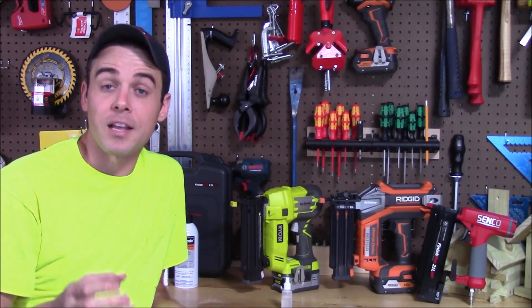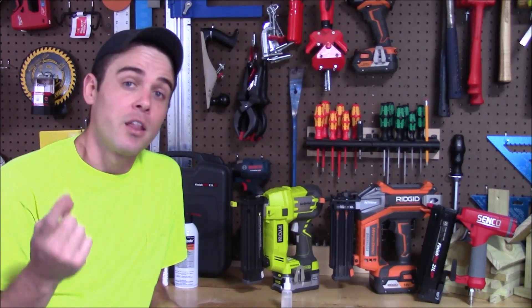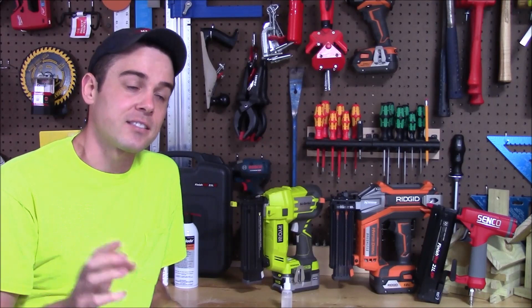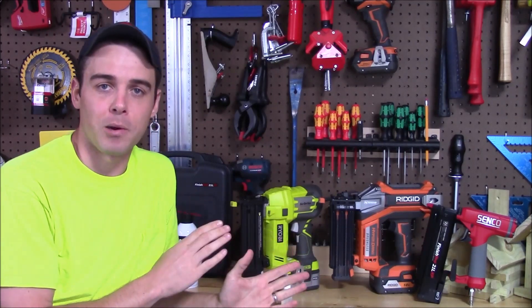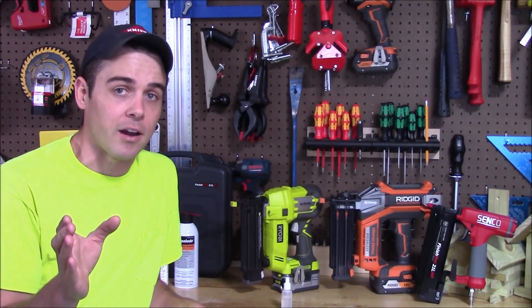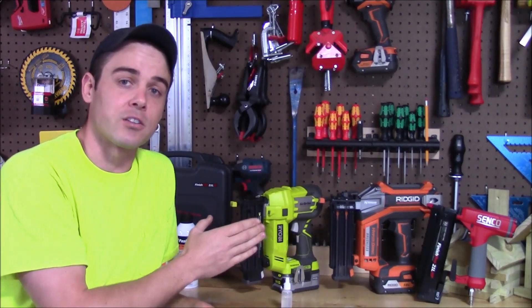Jams were no issue at all, and that's because of two main reasons. The first is because I'm using high quality nails, and the second is that I keep everything clean and lubricated. So what I want to do in this video is show you exactly how to maintain your air nailers or your cordless nailers so they're going to get their maximum performance.